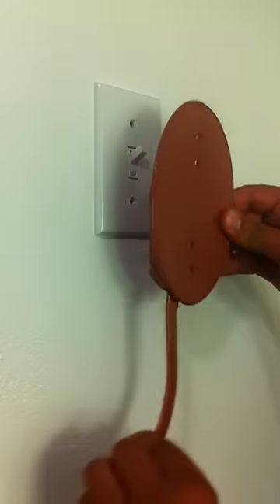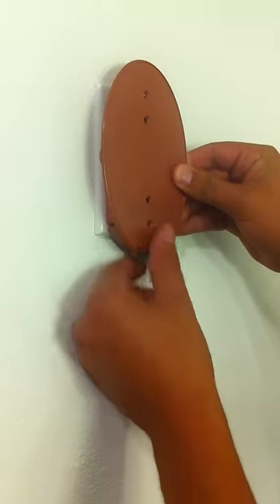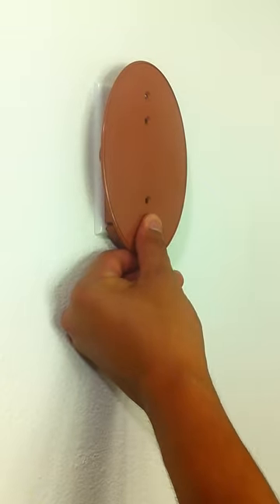Next, take your EasyReach light switch and move the tail to the right. Place it directly over the switch plate, getting as close to the center as possible.